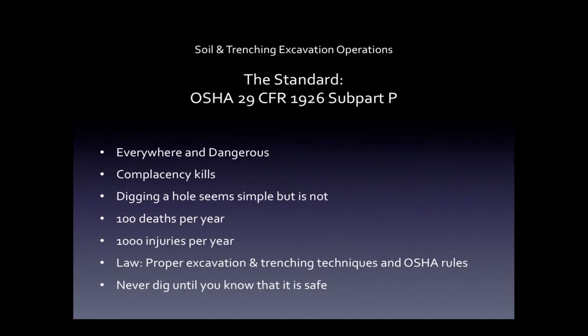Digging a hole seems simple, but it is not. There are gas lines, water, pollution — people can fall in, people can get trapped, and most dangerously, there are cave-ins. There are over 100 deaths per year and 1,000 injuries per year. Three cubic feet of dirt from the walls of a trench weighs as much as a small car. So even if you're in a trench that's only 3 feet deep and it caves in, that's essentially a car falling onto your legs — you're probably not going to walk away from that.